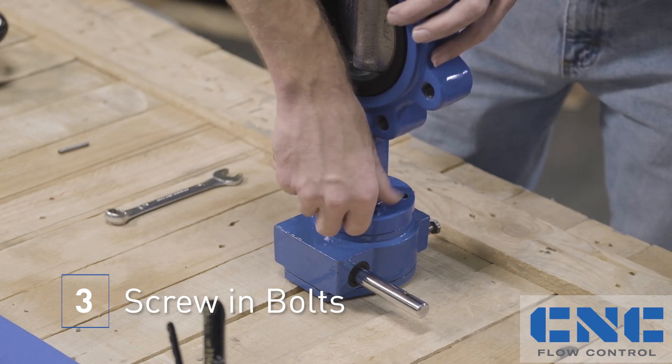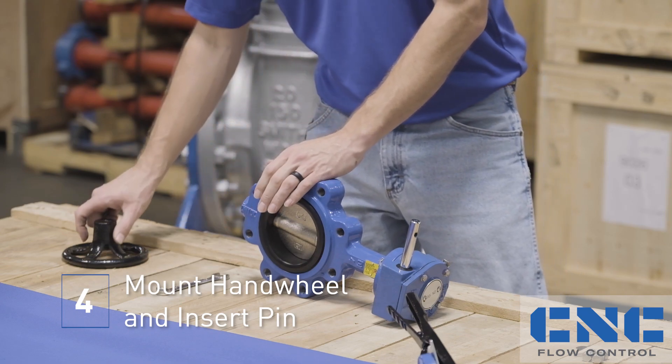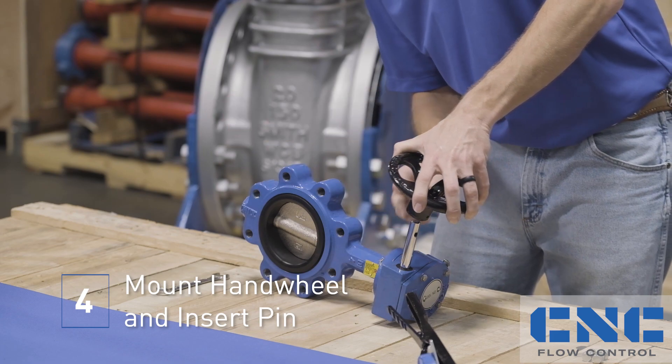Now for the last step, we're going to put the hand wheel on. We're going to roll it to the side where we can get a good grasp. Hand wheel, hand wheel pin — we're going to slide it; it's going to go right through this hole.